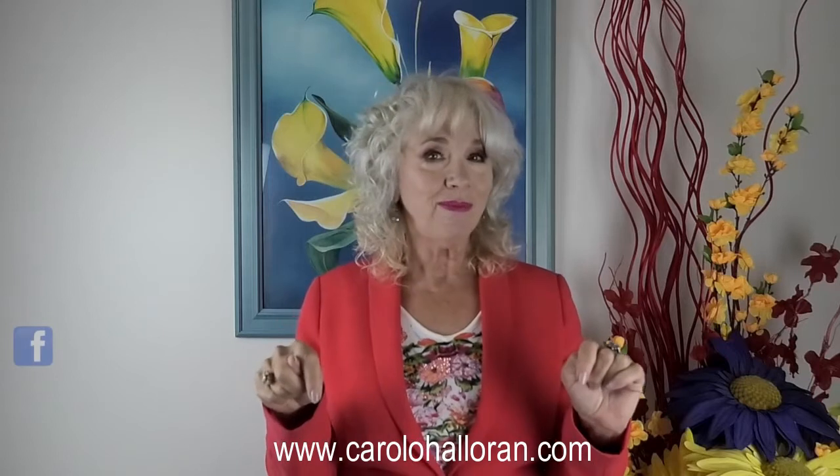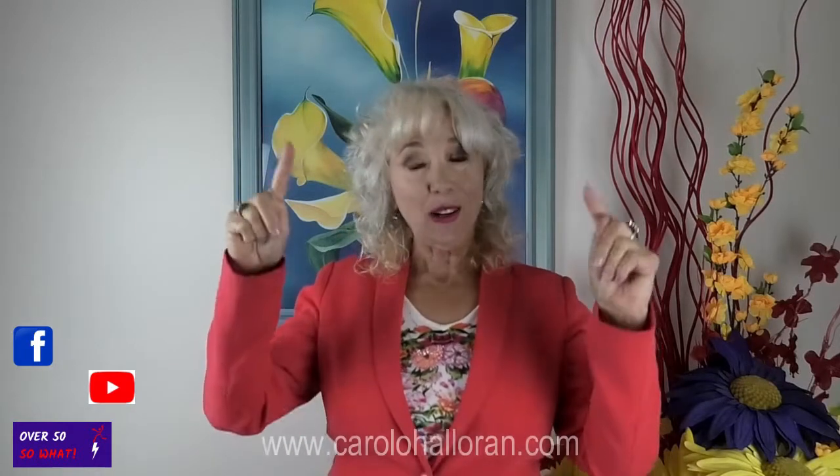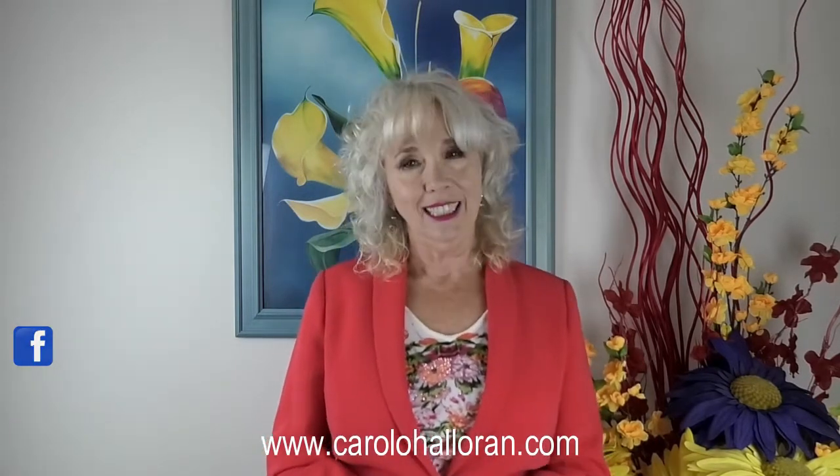If you'd like to know more about how Alan Stevens can help you with your communication challenges, just jump on our website carolahalloran.com, or go to Facebook or YouTube - Oh 50, So What? Likewise, if you've been inspired to take up papercraft, just go to our website, Facebook or YouTube. As the lovely Mary says, it's easy - just have a go. You'll be surprised at your own creativity. And if you can get up and get dressed in the morning, you can make a card. Please go pick up the phone and call somebody. Stay connected. Keep active. And please, take care of each other.